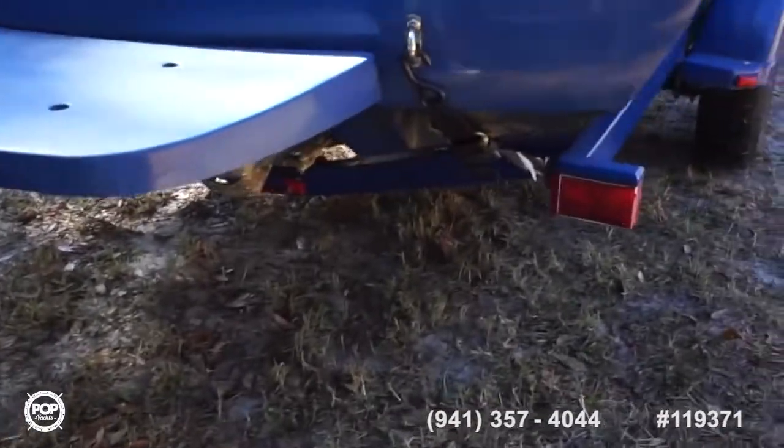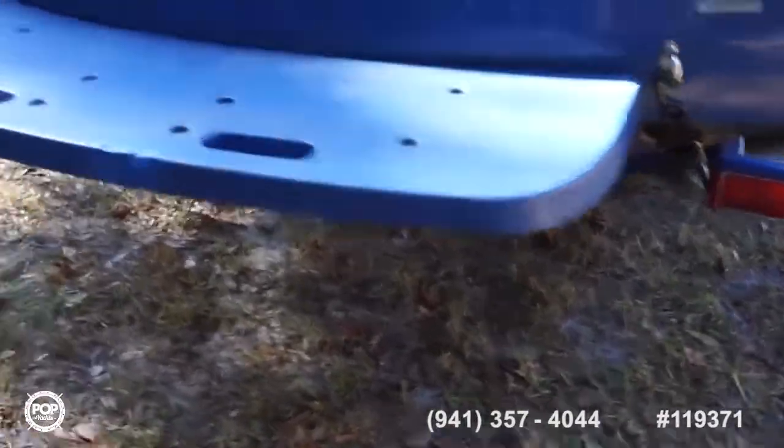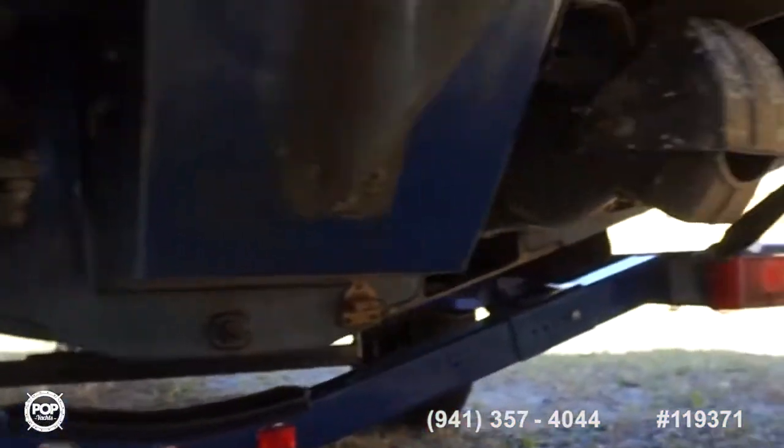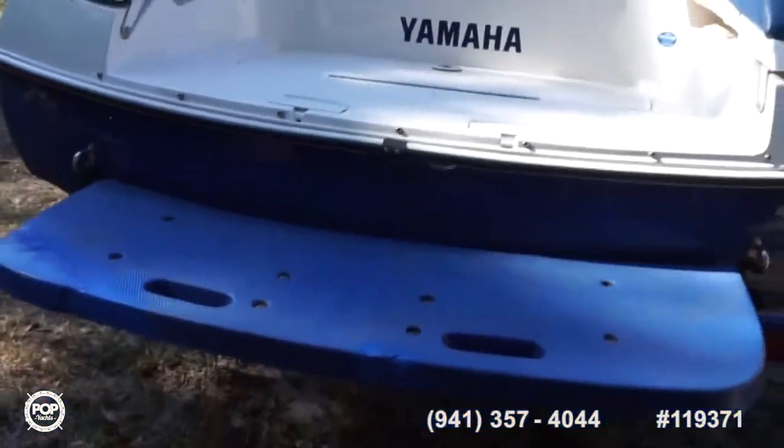Nice extended swim platform on the rear. Has been repaired on this corner — want to point that out. Great handling, quick speed, top end of 57.